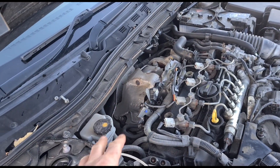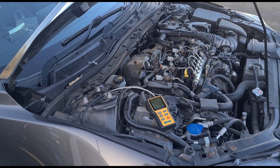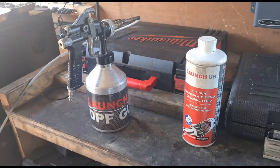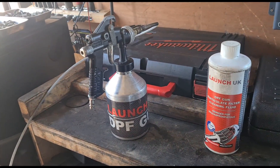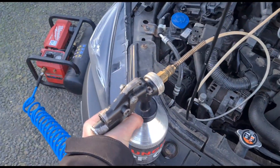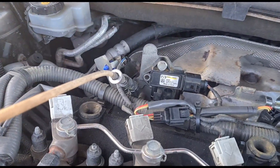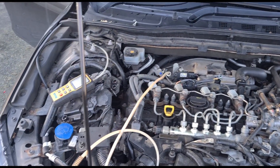Now I'm going to try putting some cleaner through this and see what happens. I'm not 100% sure it's going to work because I believe this is ash build-up or damage to the DPF, but the customer wants me to try. The DPF sits a little high on these, so we need to be careful how much fluid we put in with the engine off. I've got this kit from Launch UK — DPF cleaning gun and DPF cleaning fluid. Doing this with the engine running, holding the trigger down connected to the compressor at 130 psi, spraying into the bigger diameter tube which has the higher pressure on it.